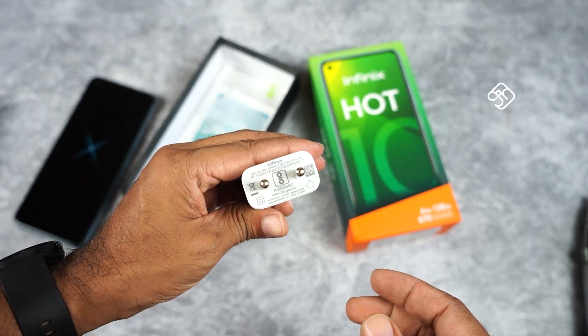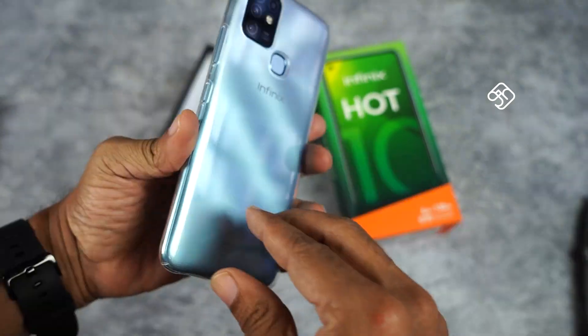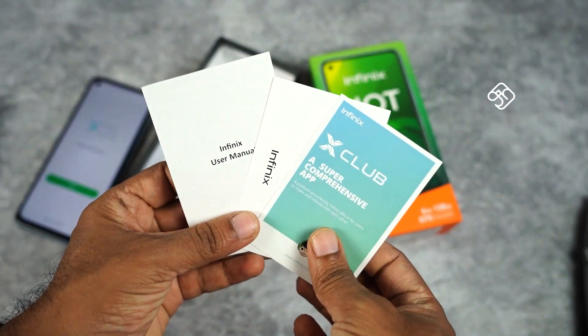Inside the Infinix Hot 10 box, we have a 10W charger, a micro-USB cable, a TPU gel case, a user manual, and a SIM ejector pin.